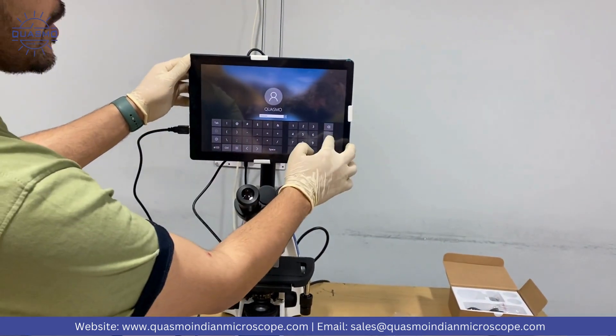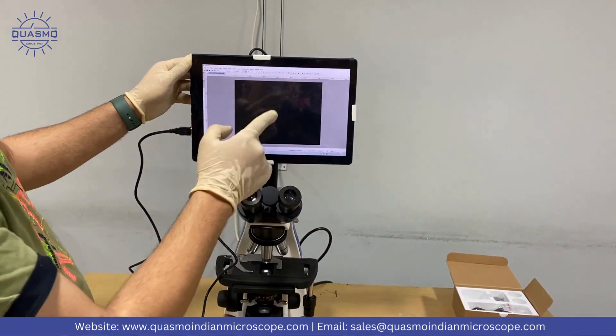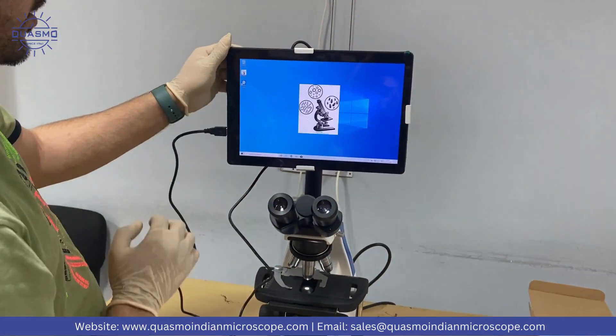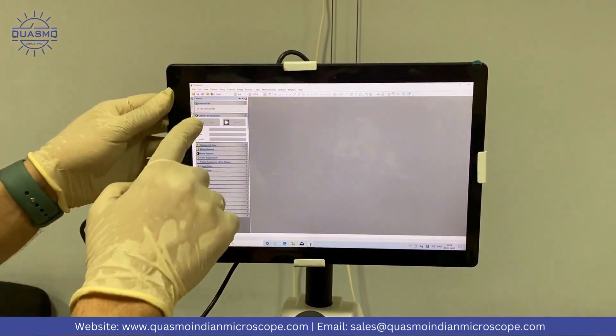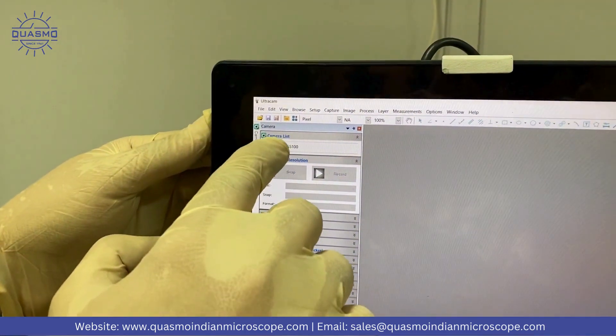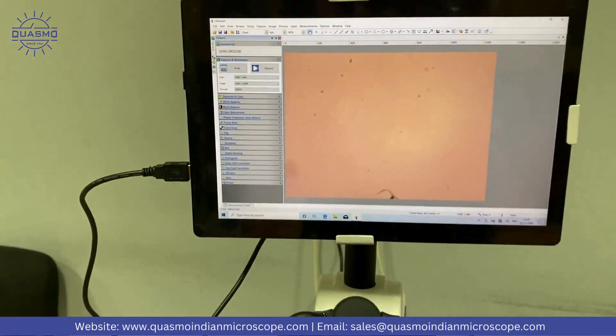The tablet PC will be password protected, and the password is 1-2-3-4-5-6-7-8. We'll open the camera software, and we'll see our camera model number written here. Just click on the model number and we need to focus this light.